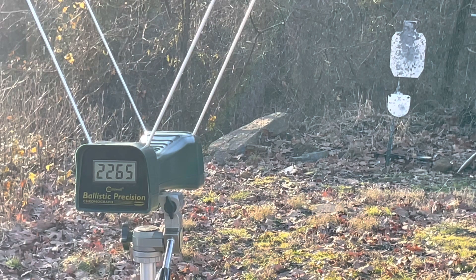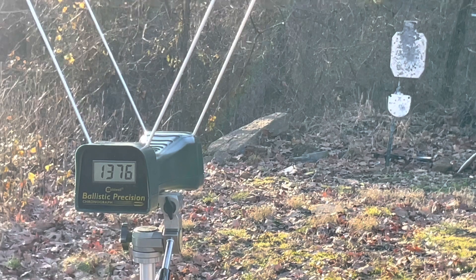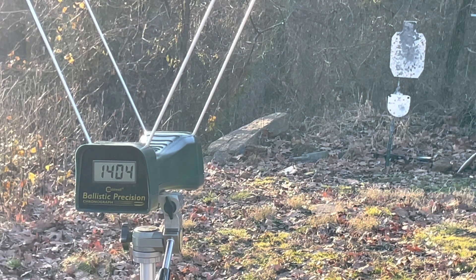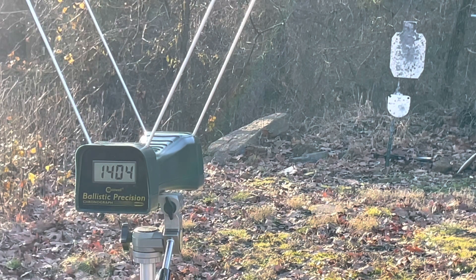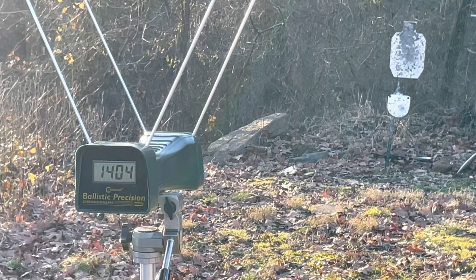Now for the one I've really not been looking forward to — the Buffalo Bore from the 3-inch revolver. This is the Buffalo Bore 158 grain load. Readings: 1,376 and 1,404 feet per second. On the face of it that doesn't sound like impressive velocity, but that's a lot of energy when you figure that's a 158 grain bullet, especially from only a 3-inch gun.